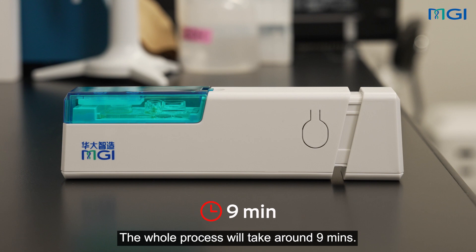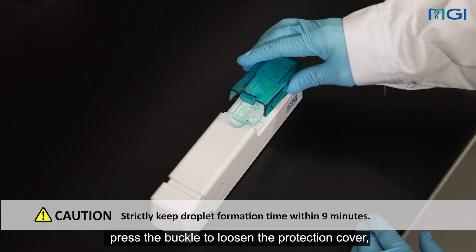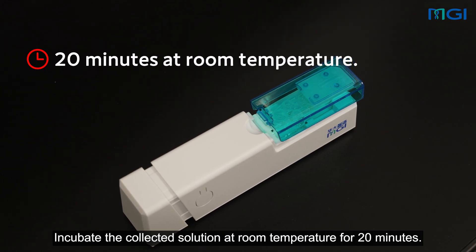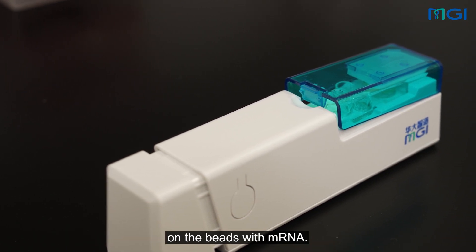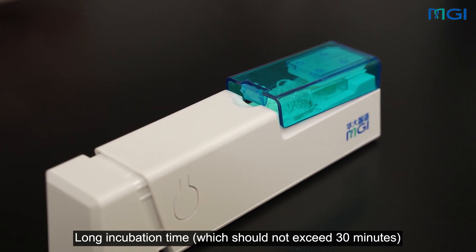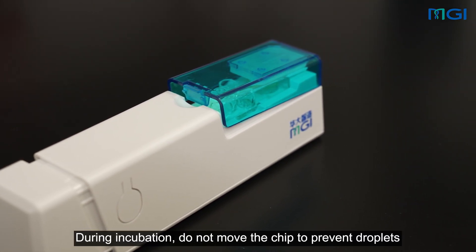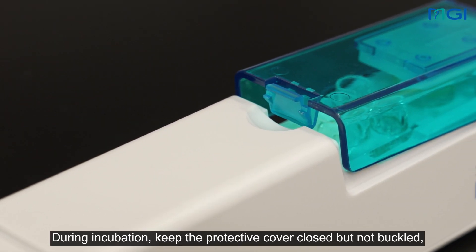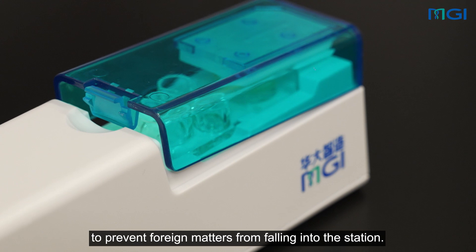The whole process will take around 9 minutes. After droplet formation is performed, press the buckle to loosen the protection cover, so as to stop droplet collection. Incubate the collected solution at room temperature for 20 minutes. Incubation at room temperature aims to fully hybridize primers on the beads with mRNA. Short incubation time might reduce mRNA capturing efficiency. Long incubation time, which should not exceed 30 minutes, might cause mRNA degradation. During incubation, do not move the chip to prevent droplets in the collection well from splashing. During incubation, keep the protective cover closed but not buckled, to prevent foreign matters from falling into the station.